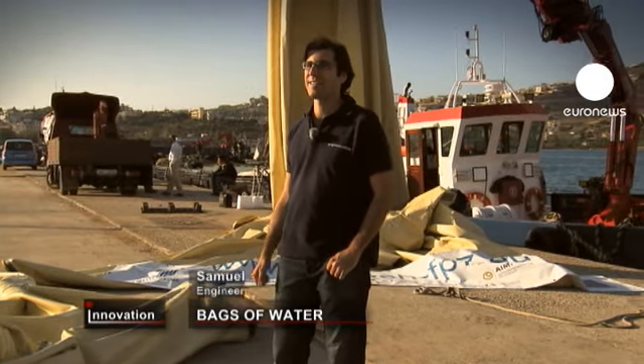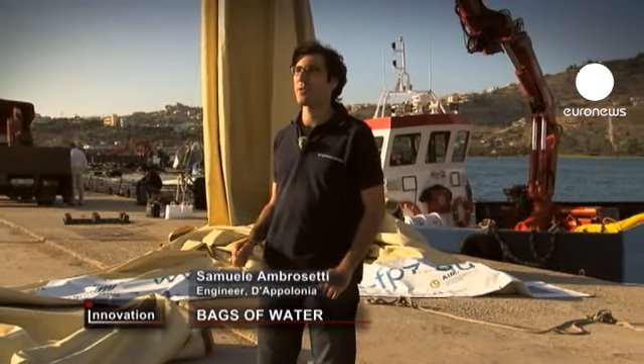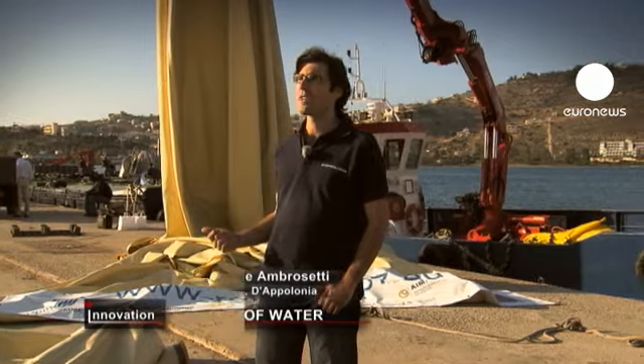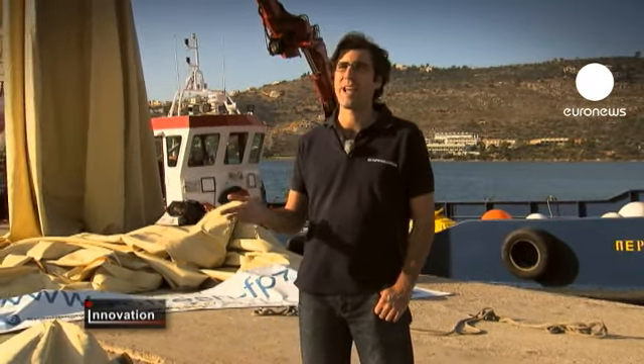This is a water bag made from supple PVC which is used for transporting fresh water by sea. It's used to supply fresh drinking water to islands and coastal communities without a regular supply, in summer for instance.